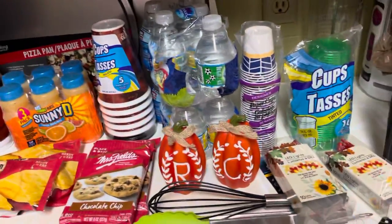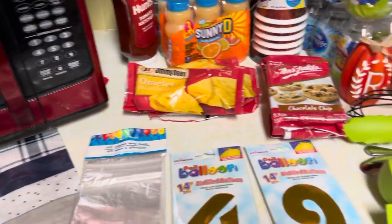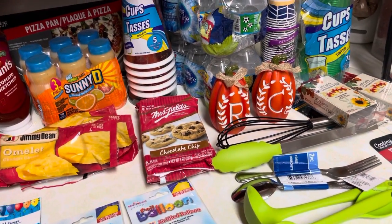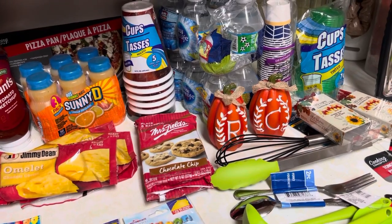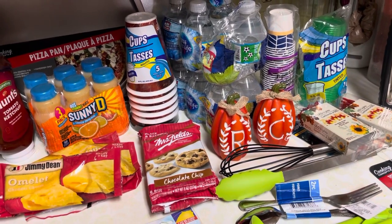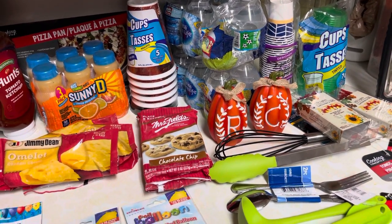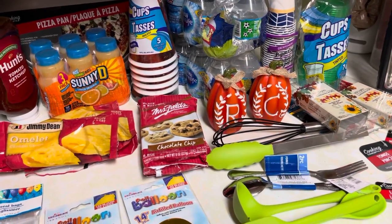So that is my Dollar Tree haul for this week. I hope you guys like it. If you do, don't forget to give my video a thumbs up and hit the subscribe button. As always, God bless you. Have a great day. Bye bye.